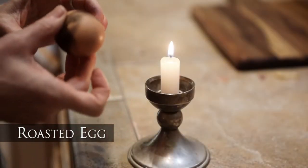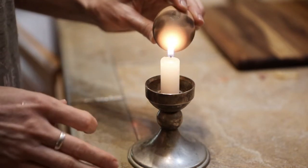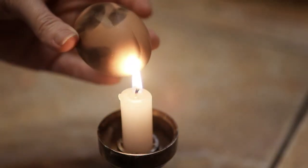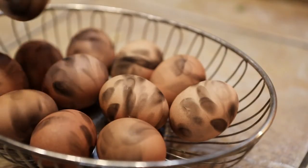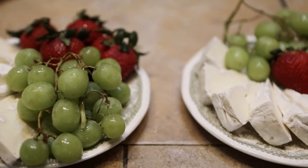Roasted eggs sound difficult, but they're really very easy. Hard boil one egg for each guest, and once they're cool, hold the eggs over a candle to let the flame leave black streaks of soot. This doesn't affect the inside of the egg and you can peel and eat them just like normal.